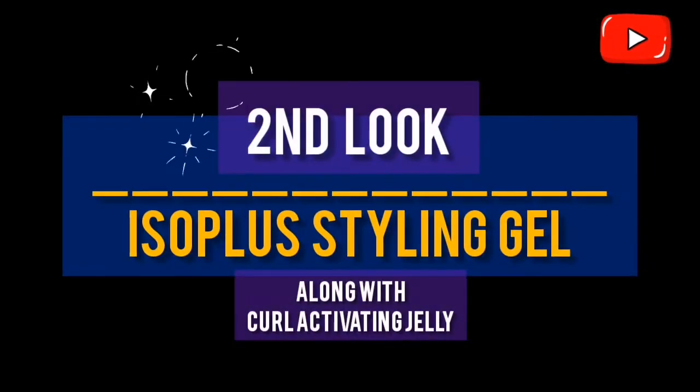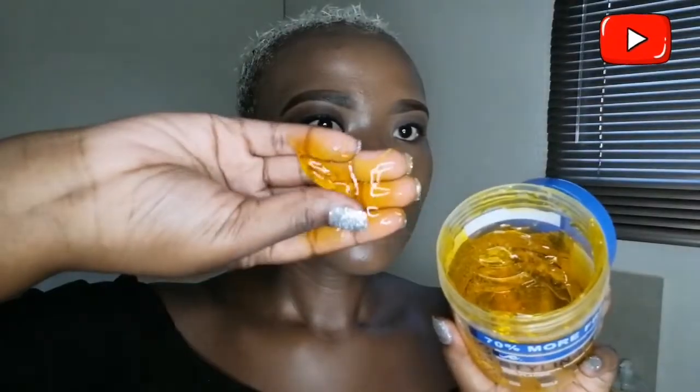For my next hairstyle, I'll be using my Isoplus styling gel. I'll be applying a generous amount on the sides of my hair, simply creating a layered effect using the tips of my fingers.